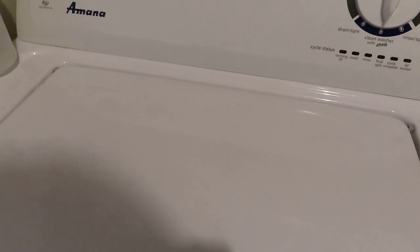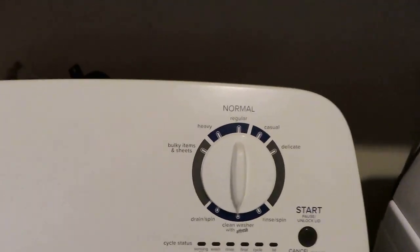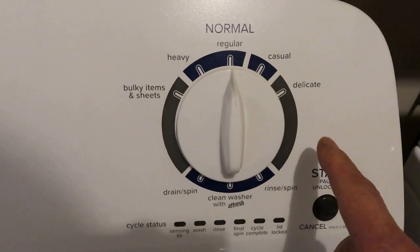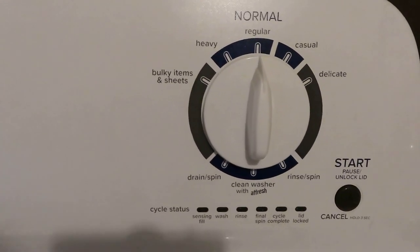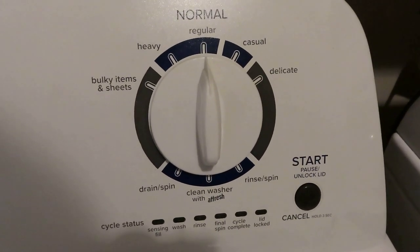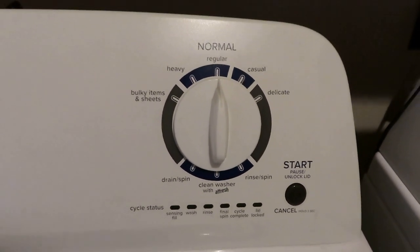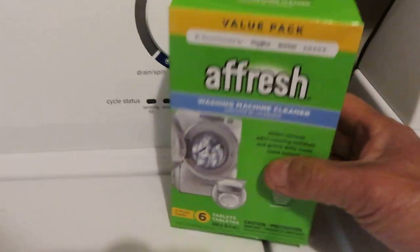After it finishes, come back and try again — most of the time this solves the problem. This electronic/computer-style timer operates based on the sensors. Sometimes hard water or cold water leaves deposits on the sensor surface, so the sensor isn't working, and the timer doesn't advance to the next cycle. Use the Affresh tablet to fix this.